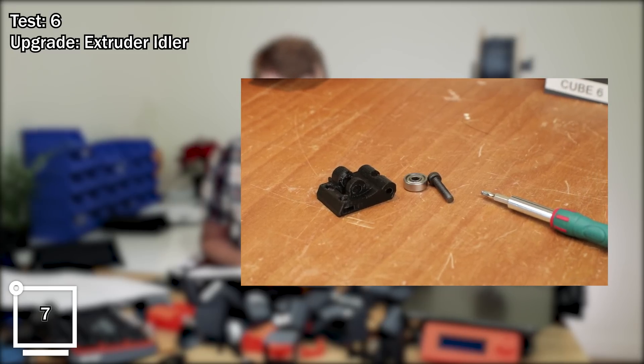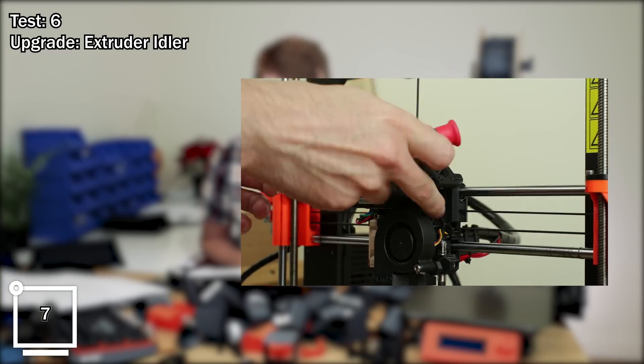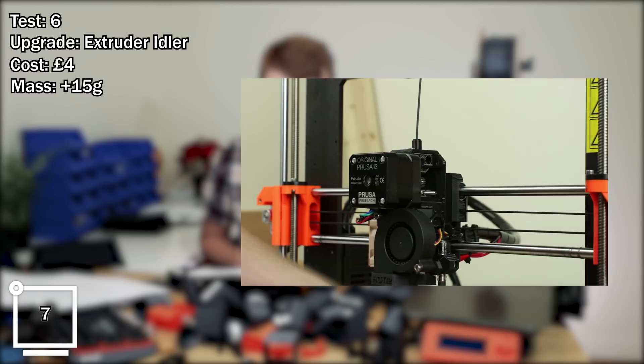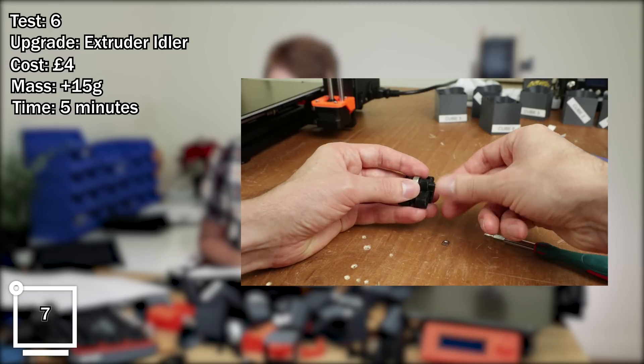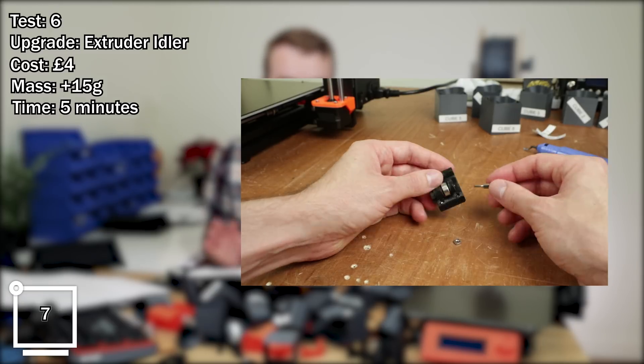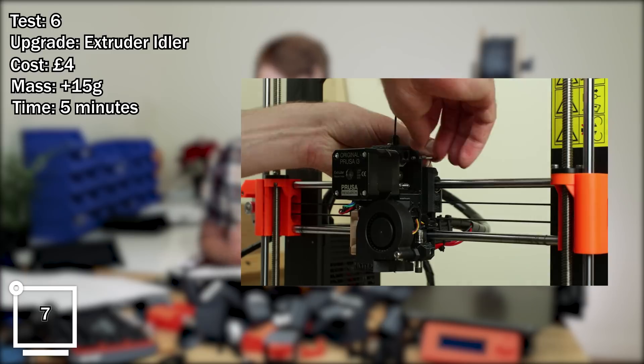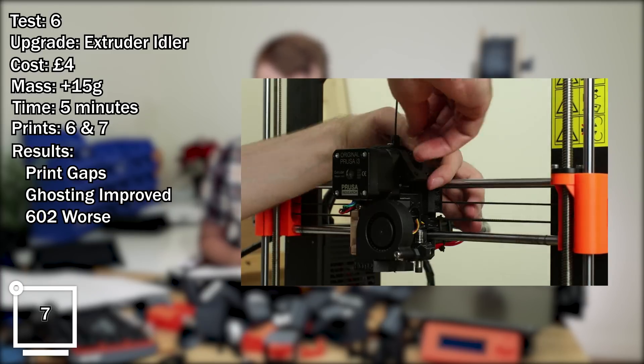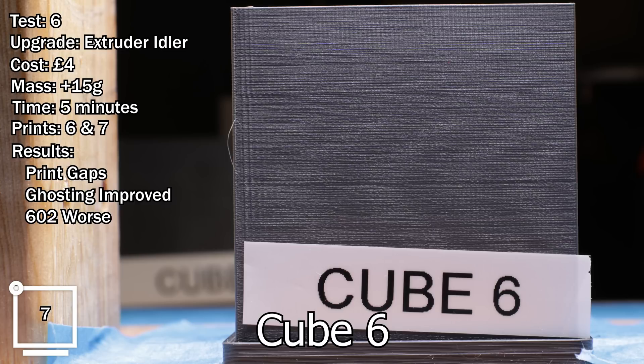Test number six, upgrade: replacing extruder idler. Estimated cost: four pounds. Mass change: approximately 15 grams. Approximate time: five minutes plus the printing time to print the part. Comparing prints 6 and 7. Results: fairly significant gaps appeared in the print, ghosting was improved, 602 got worse. Do I recommend it? No.